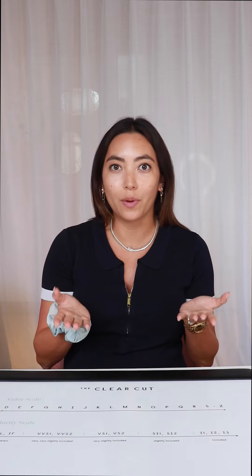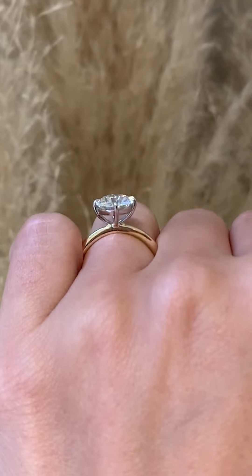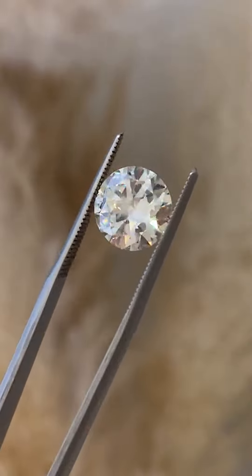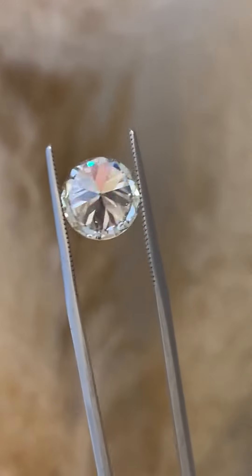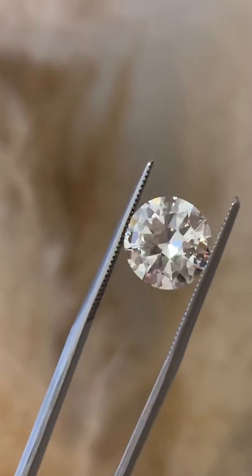The old European cut looks a lot more circular in silhouette. From afar you may mistake it for a round brilliant, but when you get up close you'll notice that it has distinct chunky facets, the presence of a culet — which is an extra facet at the point of the diamond. When you look directly into the diamond it kind of looks like a little dot, a small table facet, and usually a steep crown angle.